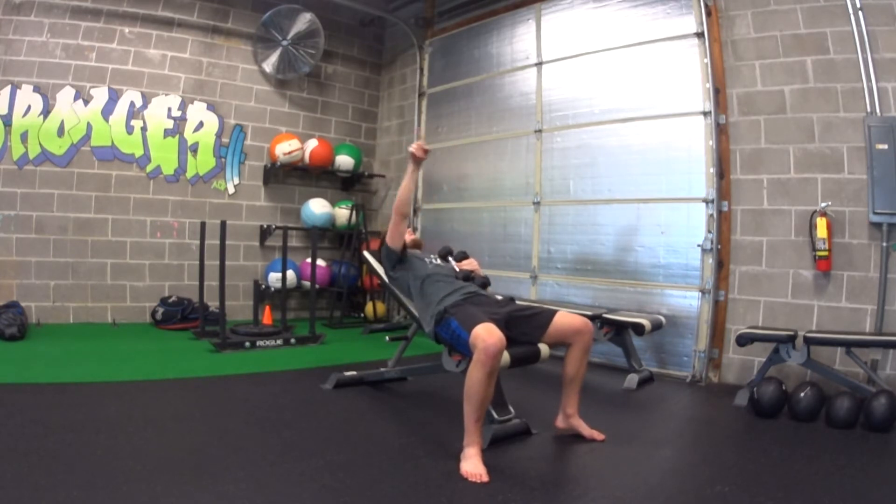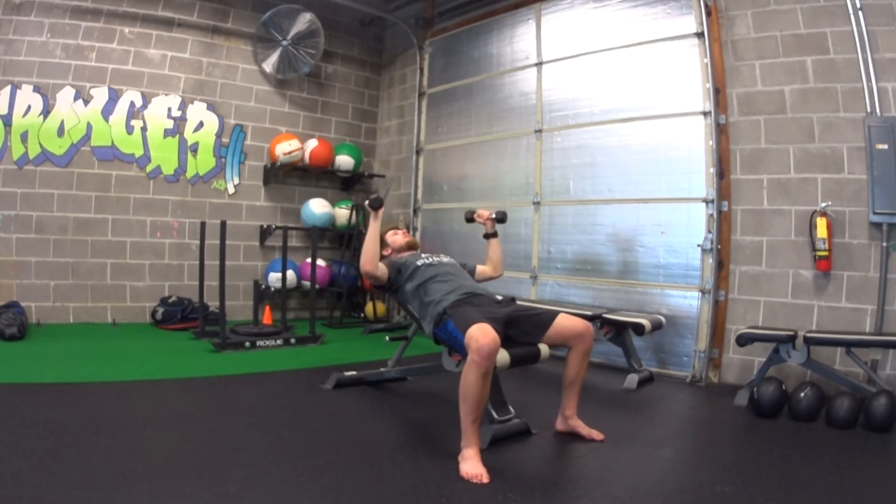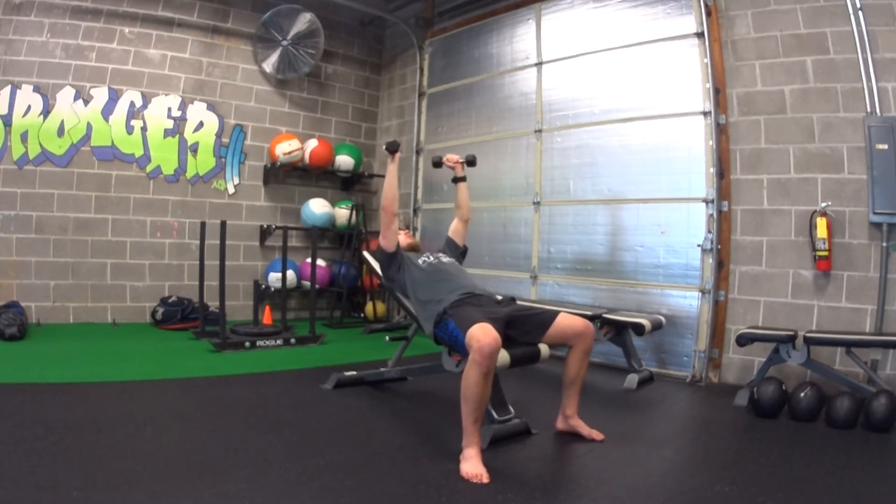Imagine there's a big steering wheel right above you. Your hands are at 10-2 on that steering wheel — this is our good starting position. Control on the way down, a little bit faster on the way up. So breathe in on the way down, exhale on the way up.